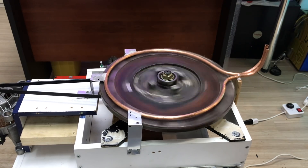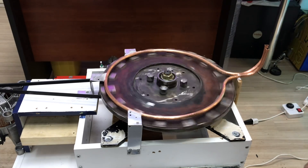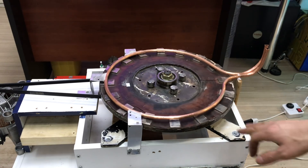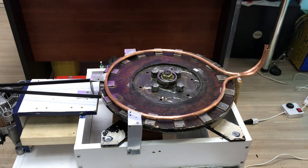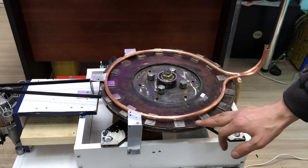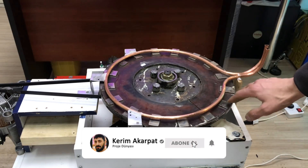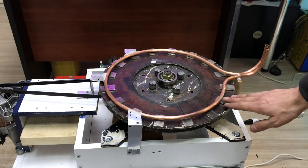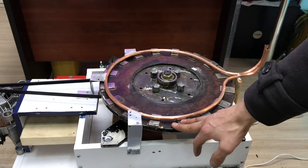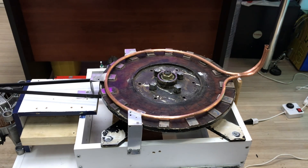Today is the second part of the project comparing magnetic heat versus resistance heat. Please don't forget to subscribe to my channel and stay tuned for new projects. See you soon.